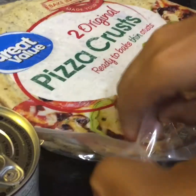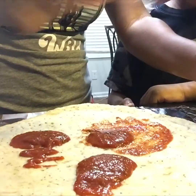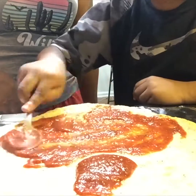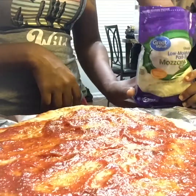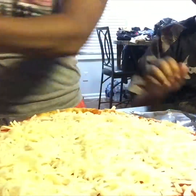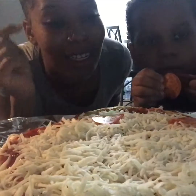Thank you. Okay, my side is right here and Marco's side is over there.